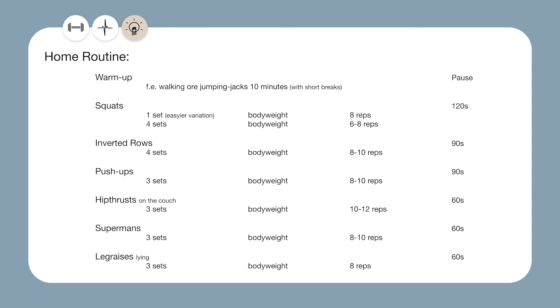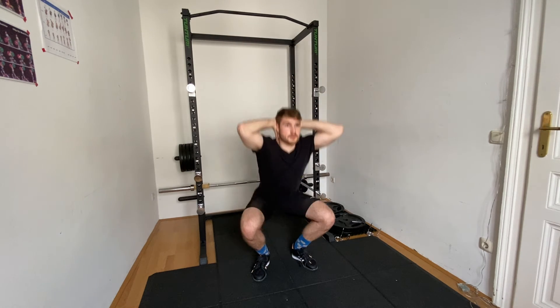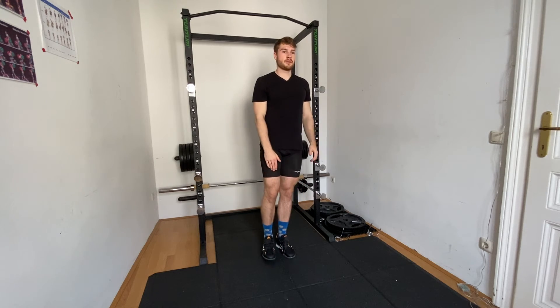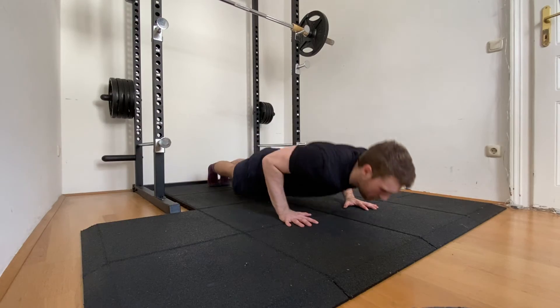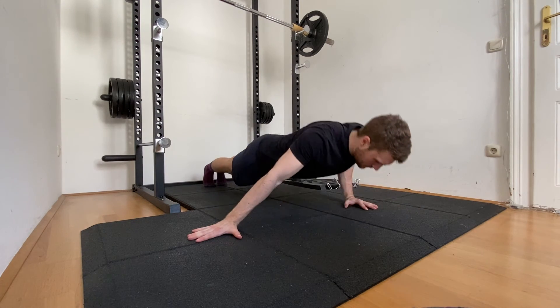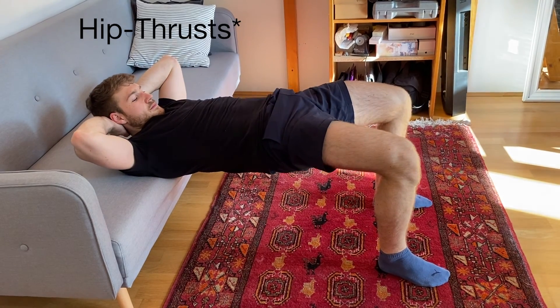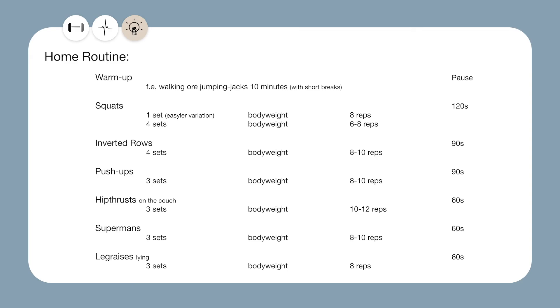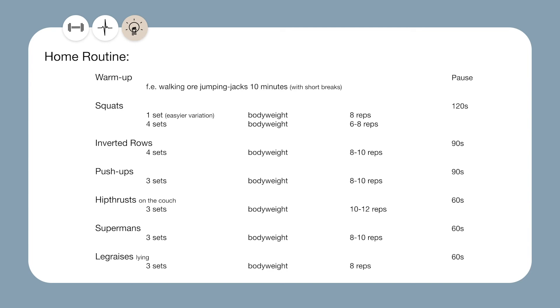Now last but not least we'll look at the plan you can do from home without any equipment. Of course we also start with the warm up here — if you really don't want any equipment you just go for a walk. Afterwards our first exercise are squats, and bodyweight squats might get easy after a while so you'll need to look up harder progressions. After the squats we have the inverted row, which you can easily do with a table. After the inverted row we have push ups, and just like the squats those may get too easy after a while and you'll need harder progressions. As our last compound exercises we have glute bridges. As accessories I picked supermans and leg raises — supermans because they work your lower back, and since we don't have barbell back squats or deadlifts in here, our lower back didn't get much attention until now. Leg raises are just a great ab exercise.